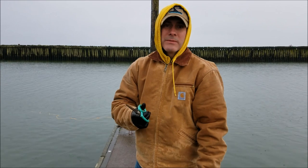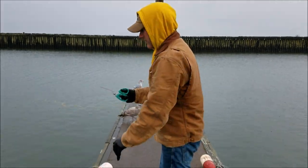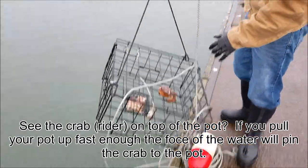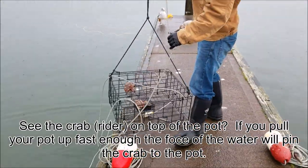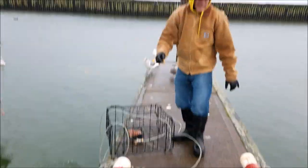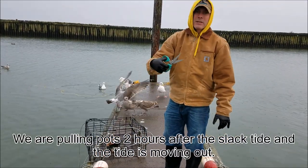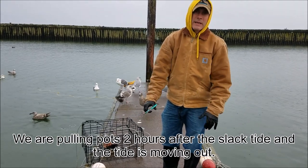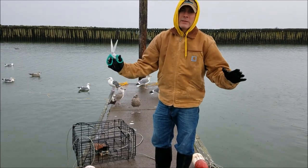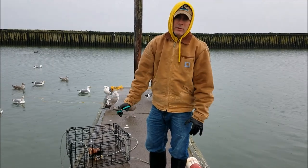So now we're pulling our pots — we just let them sit an hour, went to have some food for lunch, so we're going to pull the pots and see what we've got. You see there's one rider on there, nothing in the pot. The tide's outgoing and it's a minus tide today — it's going to drop about 12 feet. When the tide starts moving, the crabs really hunker down. The best time to go crabbing is right around slack time — about two hours before to two hours after a high or low tide.